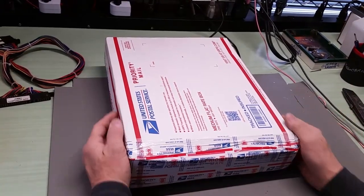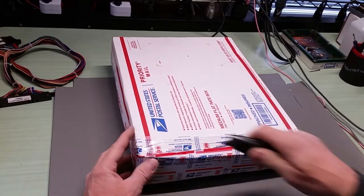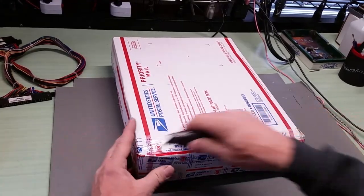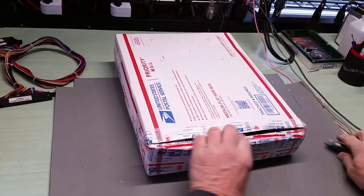Hello everybody. I've got a new box in today. I'm not sure what it is - it just came in for repair. So let's open it up and see what we got.